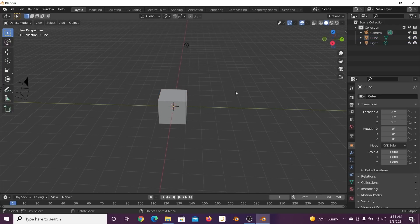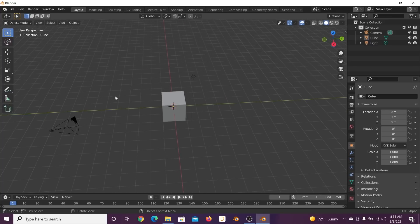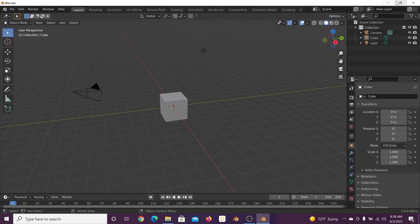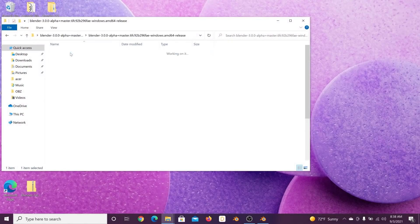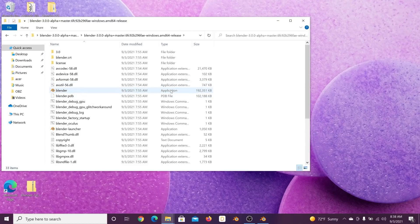There are some features in Blender 3.0 geometry nodes that we need for today that you don't get in other versions, so we're going to be testing out some really cool things. You can download it linked in the description — unzip the file, open it up, get the Blender application file, and open it.